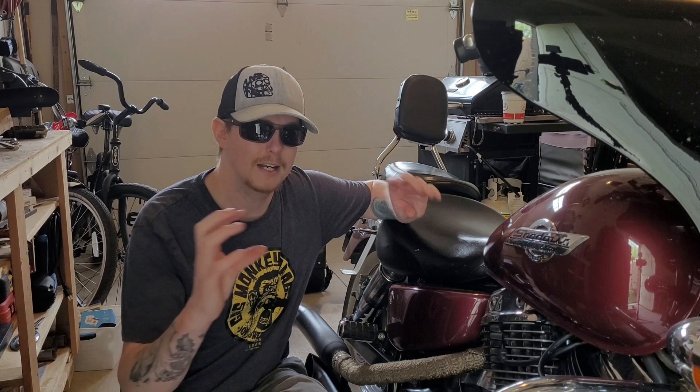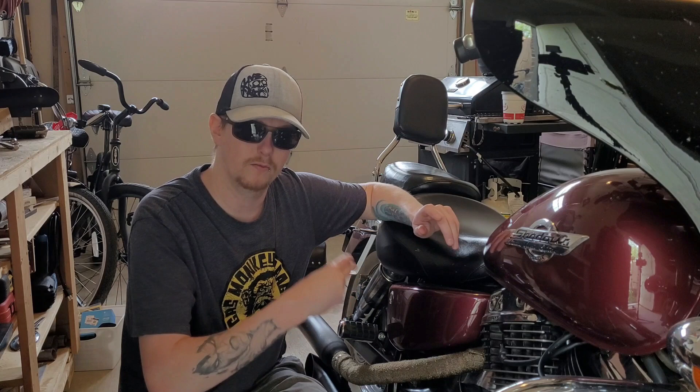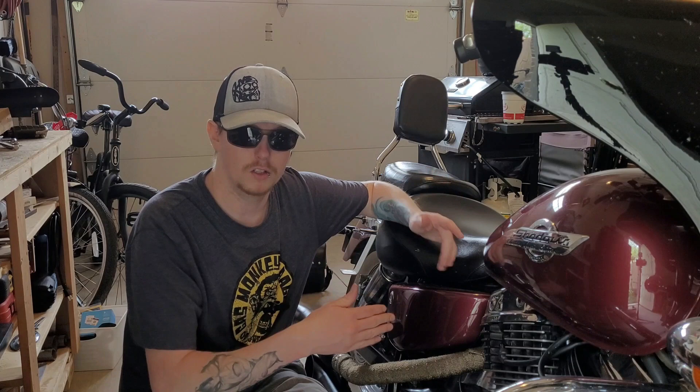This is hopefully going to be just a quick video. I haven't been able to find any videos on YouTube dedicated to this specific bike on how to adjust up the rear shocks for if you're going to carry passengers.